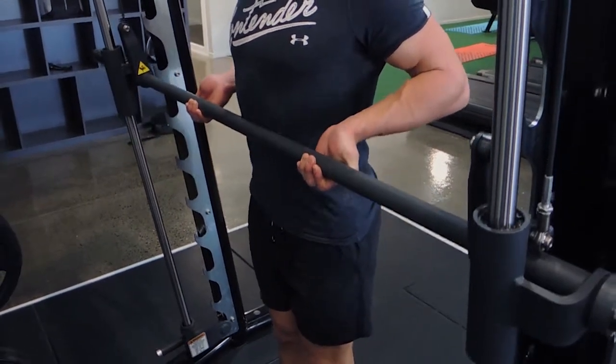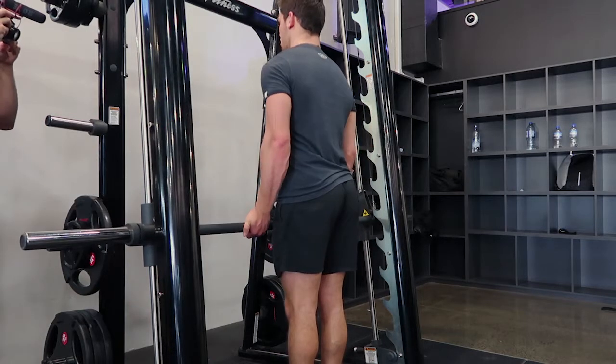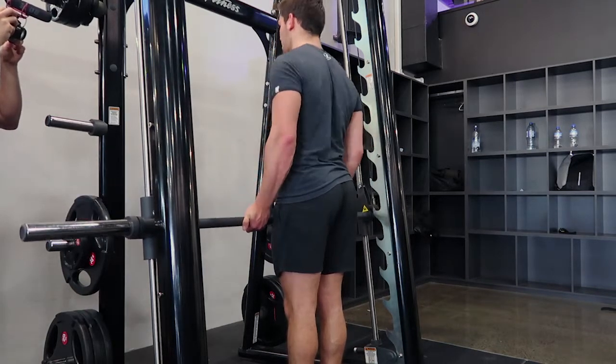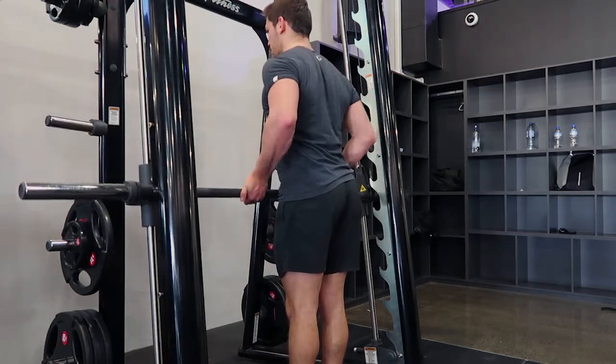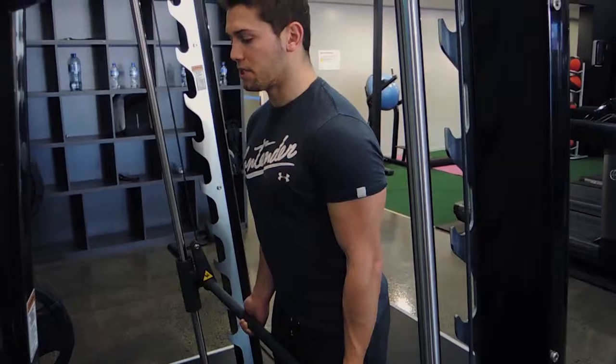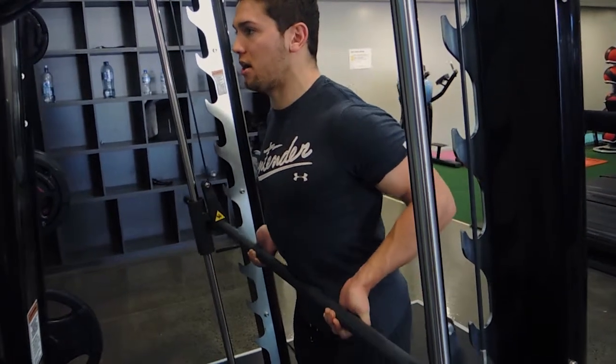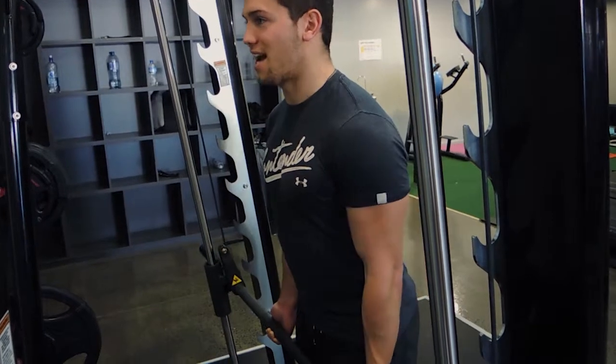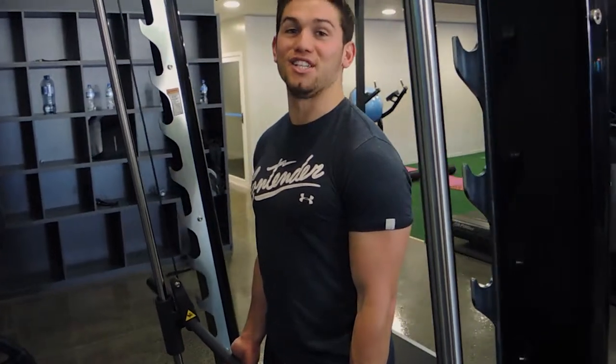The bar is dragging across your body and then you're coming down. I want your shoulders to be retracted as you come up, rather than just punching forward. Retract those shoulders, come down squeezing that bicep. Push your elbows behind you, squeezing the bicep as much as possible, and controlling that weight down. Those are Smith machine drag curls.